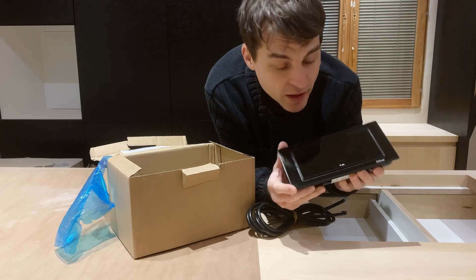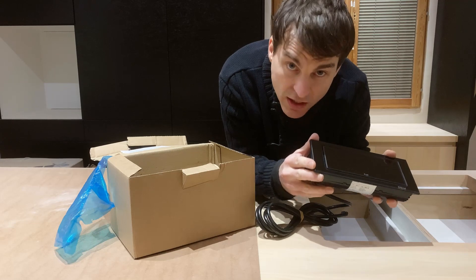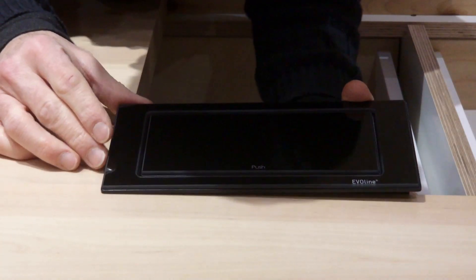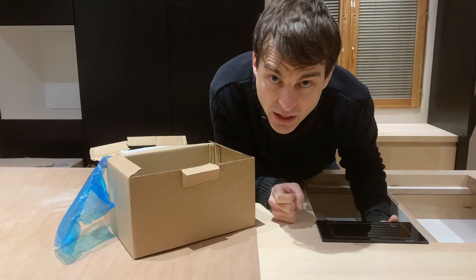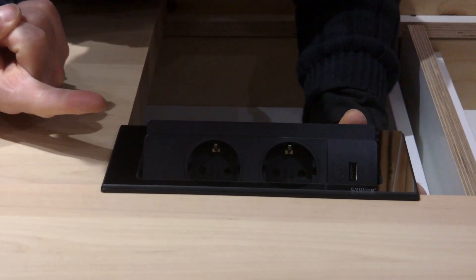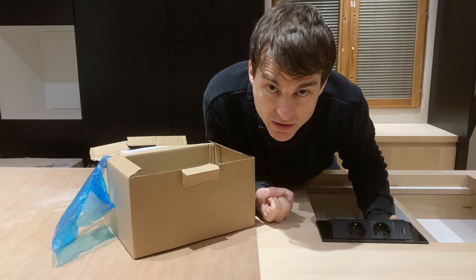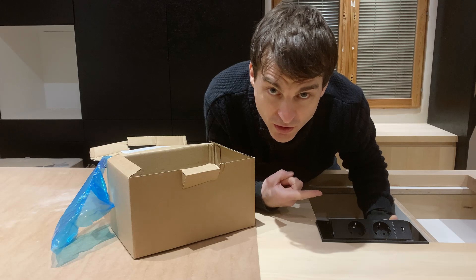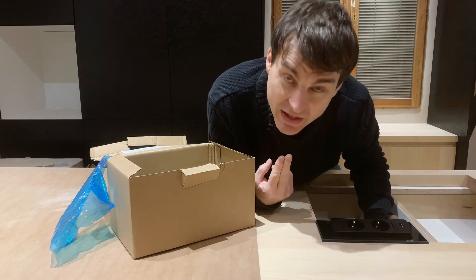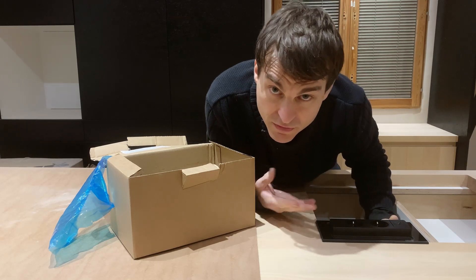It's a nice, discreet power plug that fits into the bench. So, say for example this was the hole — nice and flush. Are you ready for the action? Here we are — push, and it reveals two power plugs and a USB socket. Nice.